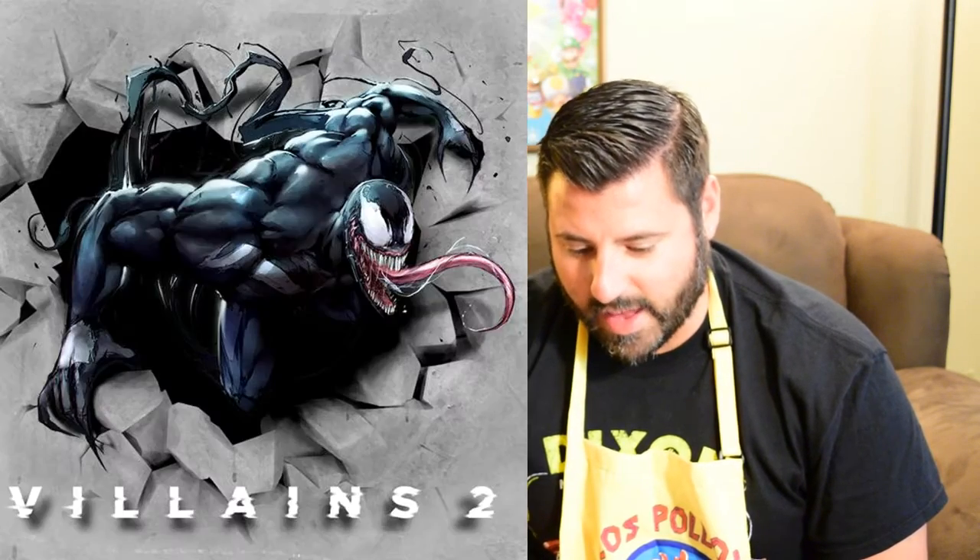There were two mugs you could have gotten: Venom or Carnage. So what do you want? Venom. I love Venom, but I actually think the Carnage mug looks cooler. Venom looks cool and all, but his tongue is going all the way around — it looks a little weird.